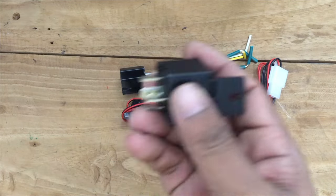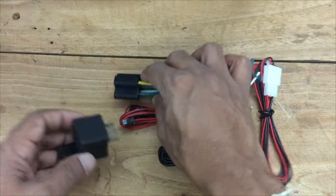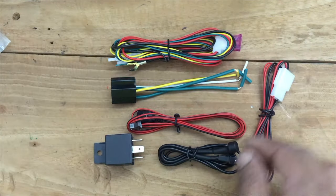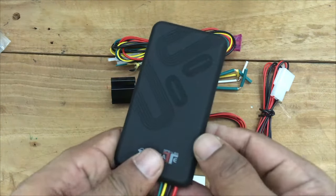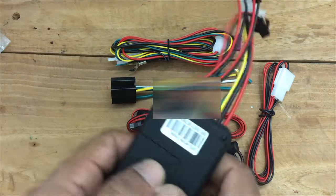This 12-volt relay is provided to control the fuel power cut or reconnect. You can connect this relay with the given socket. This cable is for supplying power to the GPS tracker. There is also a double-sided tape to stick the device. This is the GPS tracking device — all the operations are performed with this unit.